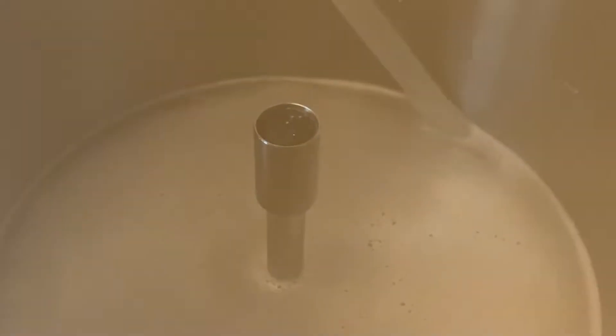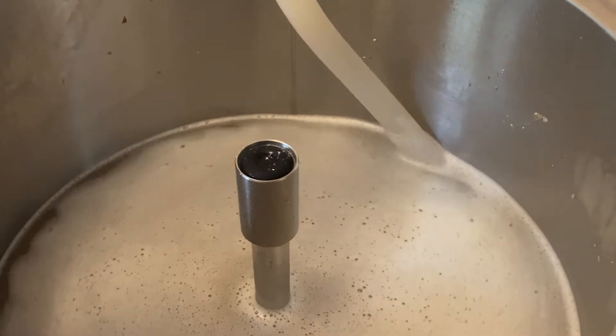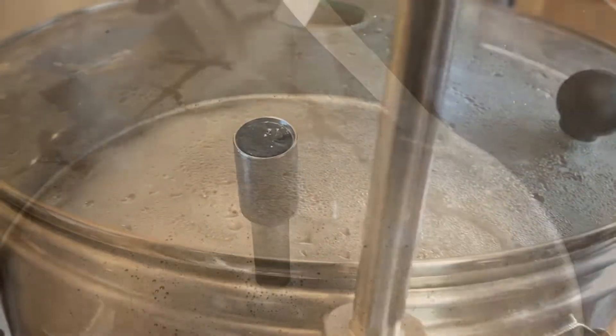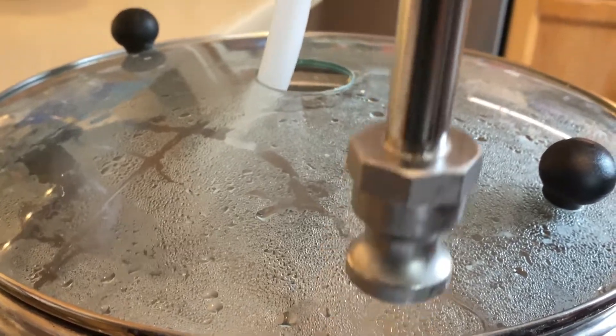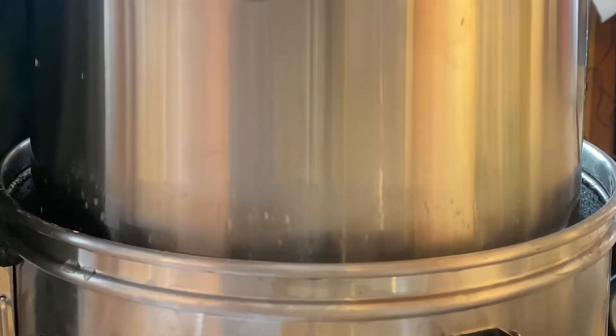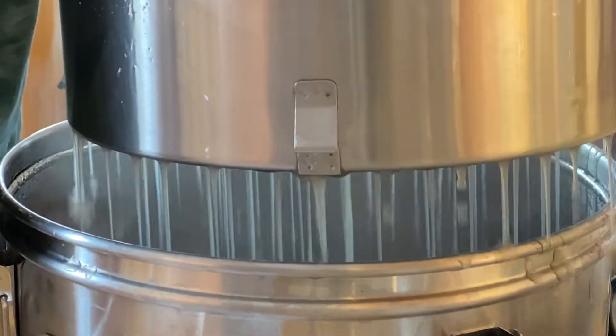I ran this for about 65 minutes, at which point I shut off the recirculating pump, removed the hose and valve, and then lifted the mash pipe out and just let it drain.